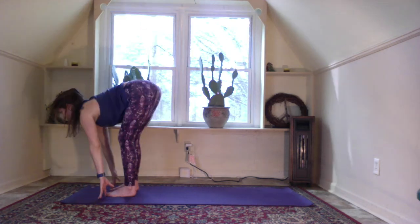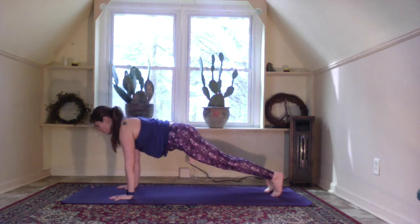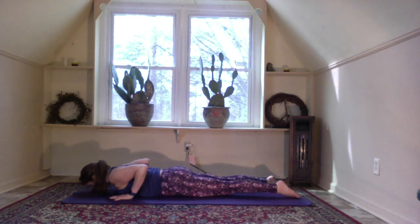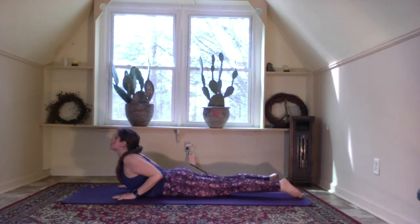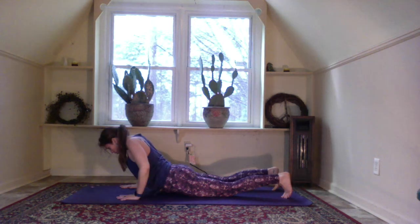Inhale halfway lift, looking out — step the left leg back, drop the left knee and toes. Move into plank: plant the palms, engage the core. Lower down knees, chest, forehead. Uncurl the toes, firm the legs, inhale lift into baby cobra, elbows in towards the body. Exhale lower. Inhale lift — kneecaps lifted off the mat, pelvic bone pressed into the mat. Exhale lower. One more lift, then exhale, press up into plank and back to down dog.